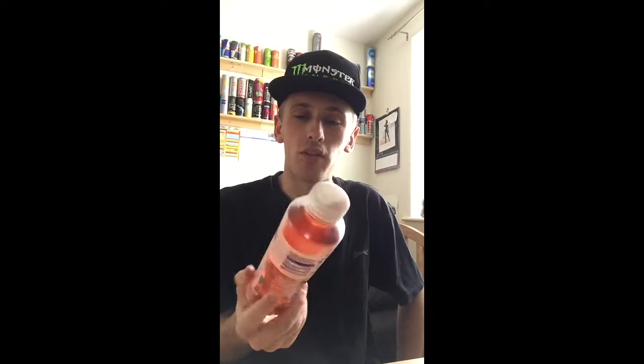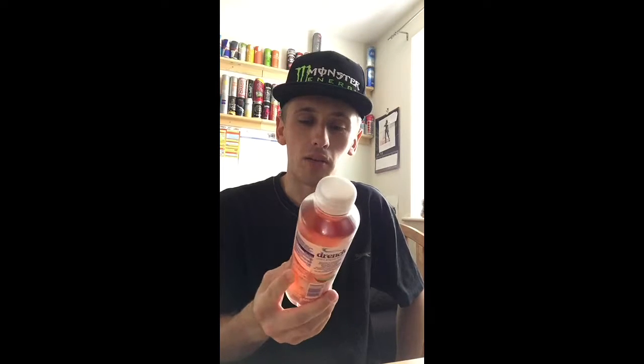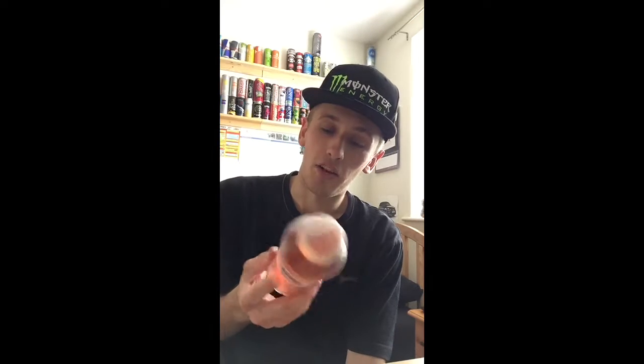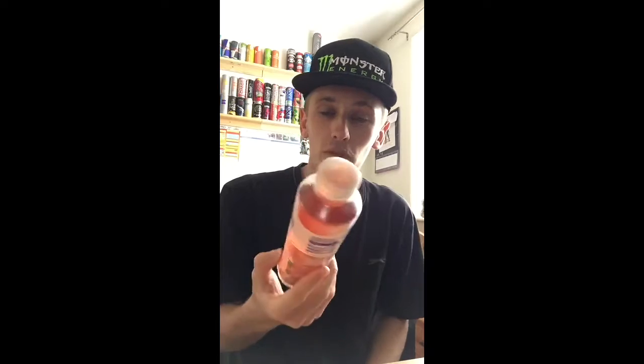So I got this particular bottle from a random fuel station on a road, and he was selling them for a pound. I'd never seen them before, so I picked them up, and then they started popping up in other shops. I think they're a bit more common now. A pound doesn't seem too bad for a big bottle of flavoured water juice.